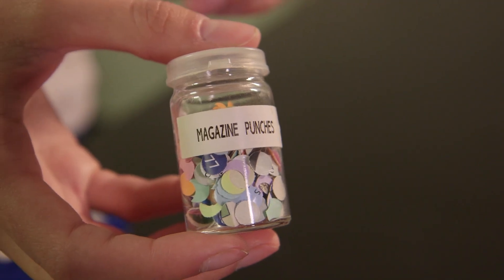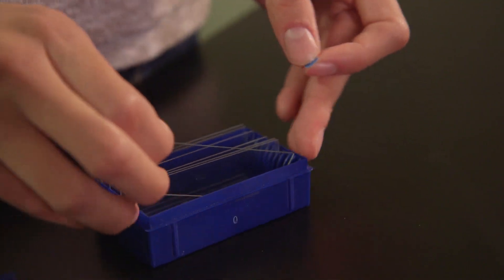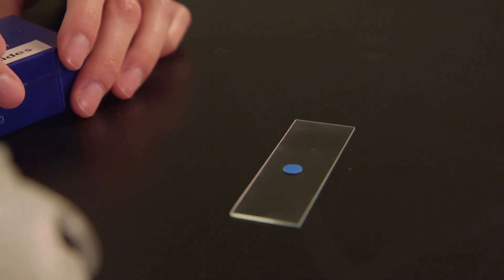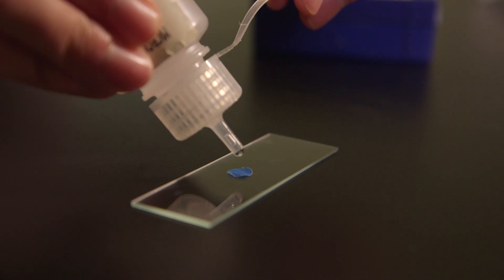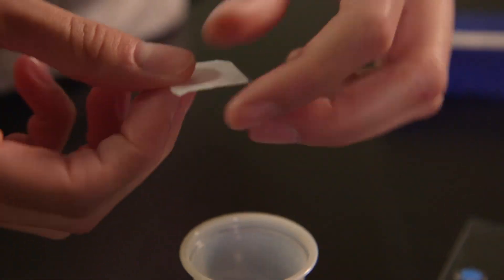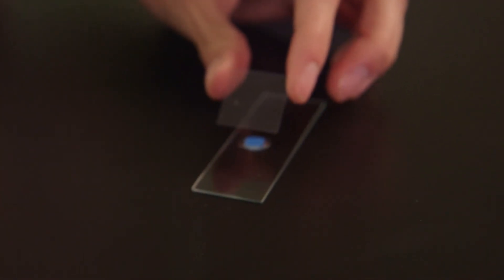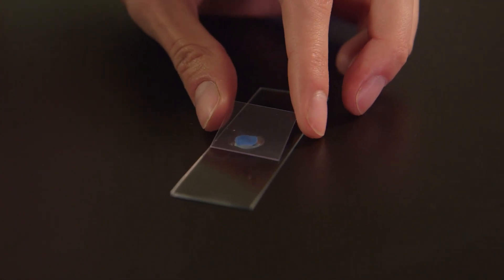Now we will make a wet mount or temporary specimen of a magazine punch. Grab a clean plain glass slide from the blue box in your tray. Place a magazine punch on the slide with the colored side up. To prepare a wet mount, the specimen must be placed in some type of liquid, usually water. Place one drop of water on top of the magazine punch using the dropping bottle provided. Obtain a clear plastic cover slip from your tray. Handle the cover slip by the edges to avoid fingerprints. Place one edge of the cover slip in the drop of water and lower the cover slip on the slide at an angle to prevent air bubbles.